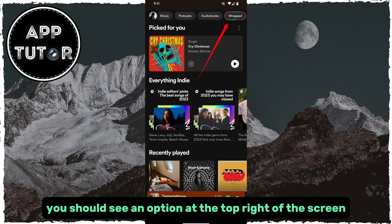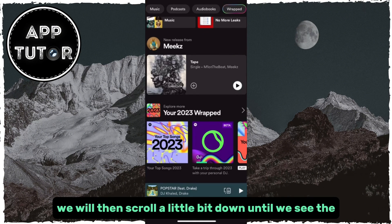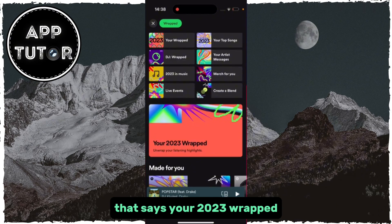You should see an option at the top right of the screen, and that's what you want to click on. We will then scroll a little bit down until we see the Your 2023 Wrapped, and just click on that option. We will then get to this page, and the next step is to click on this big banner here that says Your 2023 Wrapped.